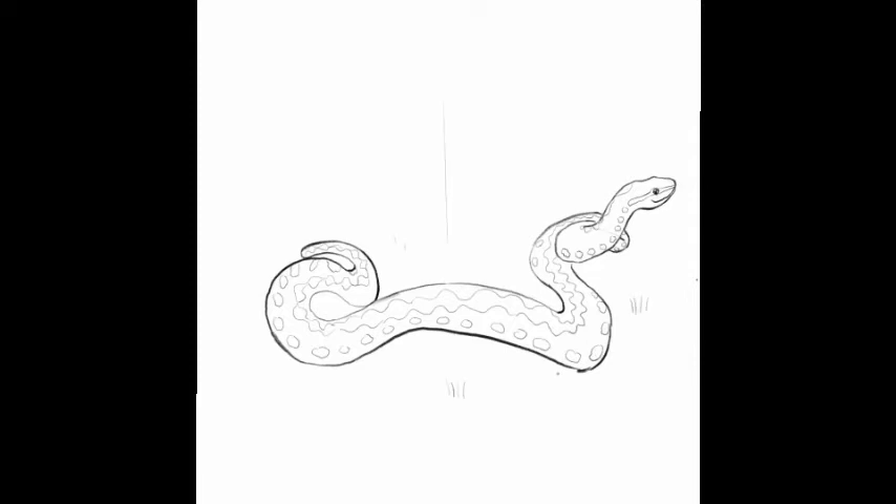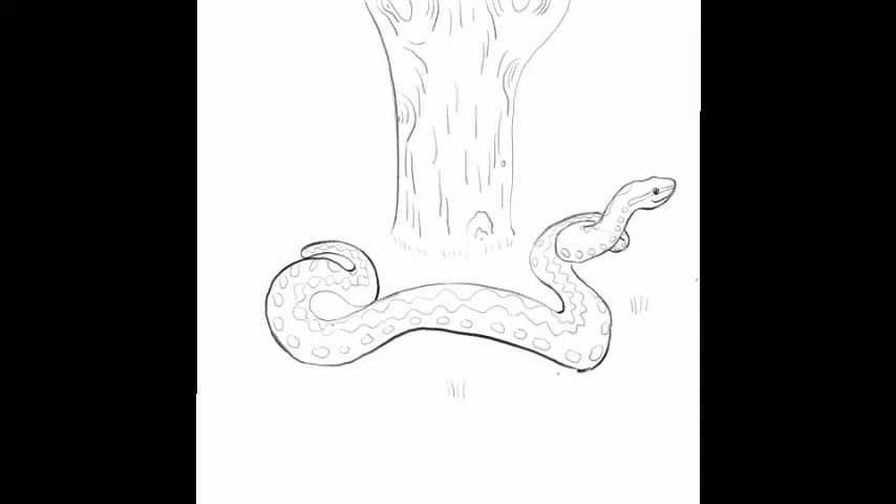You could also consider going over the whole picture in a nice pen that you like to use if you would like to. Once you're happy with this you can start to add detail to the background of the adder to show whereabouts it's hiding out today.